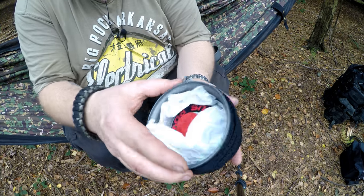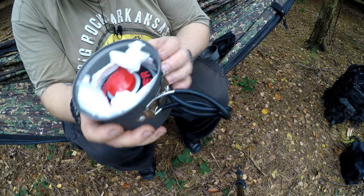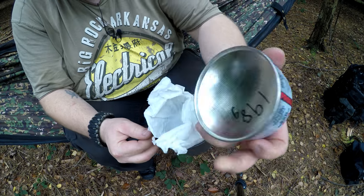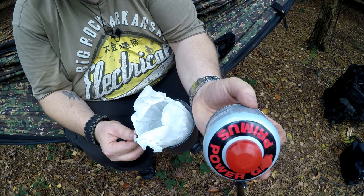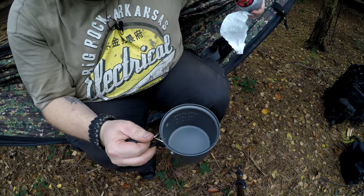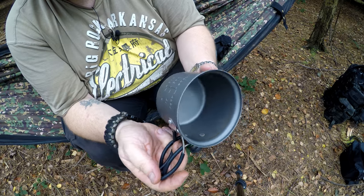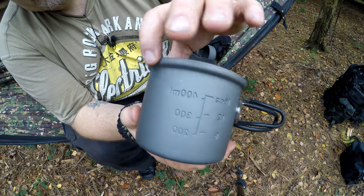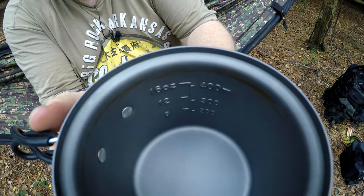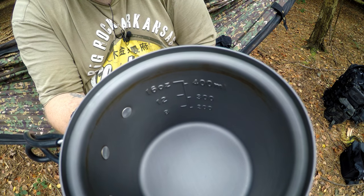Now the main cook bowl — once you take the sleeve off it — it's got folding handles that come together, like most of them. You can fit a small gas can in there; I think this is the 100g one. So that's good because it takes up less room in your pack if you can put it inside. It's got markings on it for how much fluid you can put in it, and they're readable from the inside — so when you're pouring into it, you can read it in fluid ounces and millilitres.